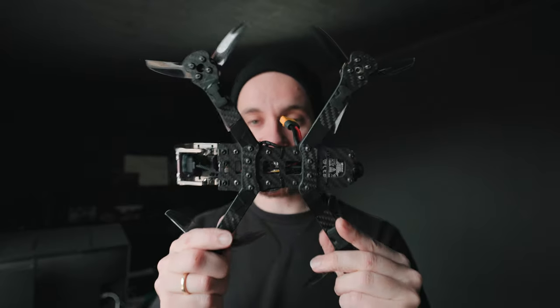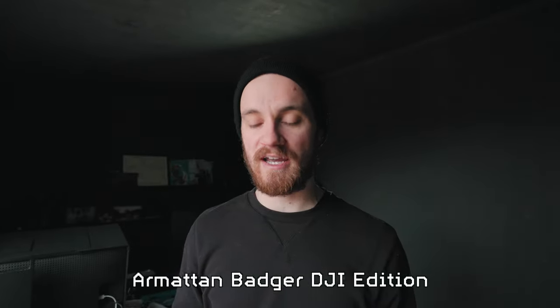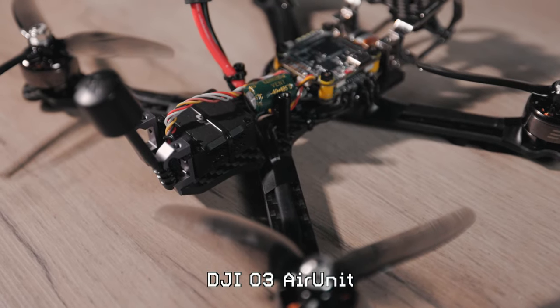Let's start with the frame I chose and why I chose it. I went for the Armadon Badger DJI Edition. The reason I chose this frame is because it's easy to get where I live, which I like because if I crash it or need some spare parts I can just order it and have it delivered the next day.